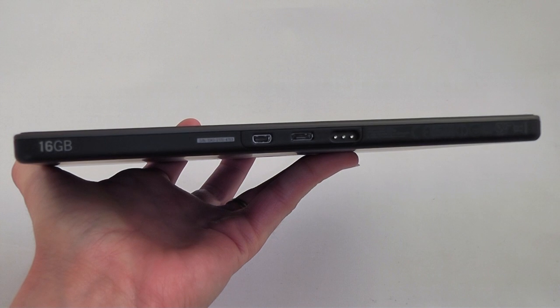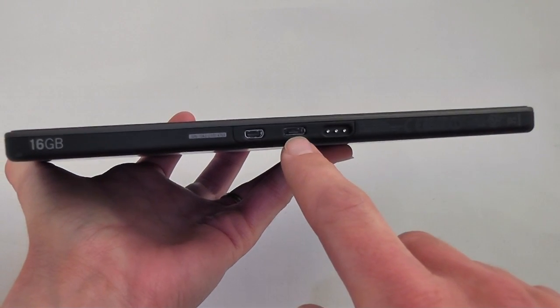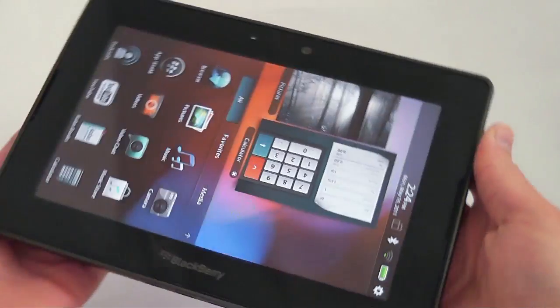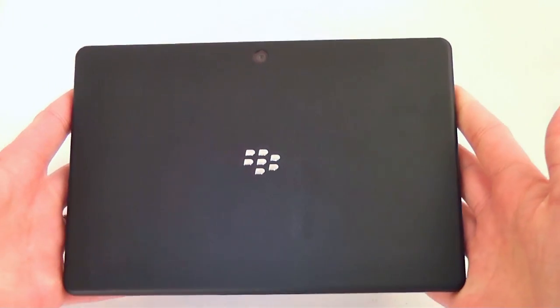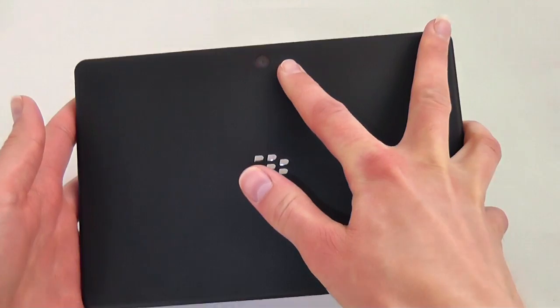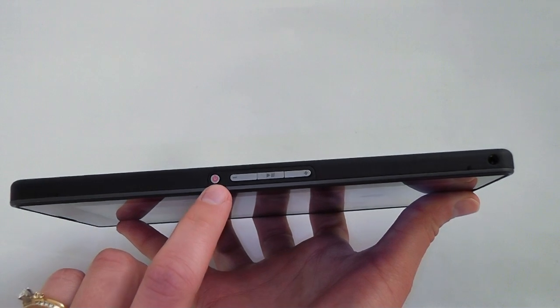Taking a look at the edge of the Playbook, you can see the HDMI output connection here as well as the micro USB port. On either side of the screen there are two speakers. The back is pretty simple but you also have your 5 megapixel rear-facing camera.